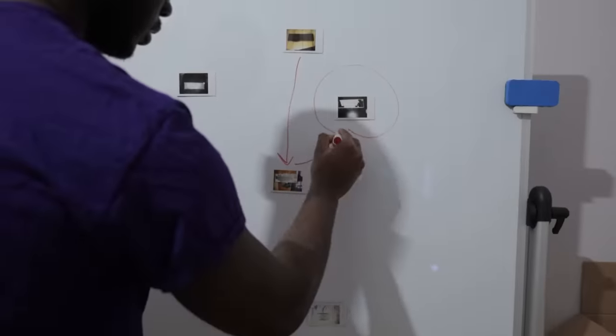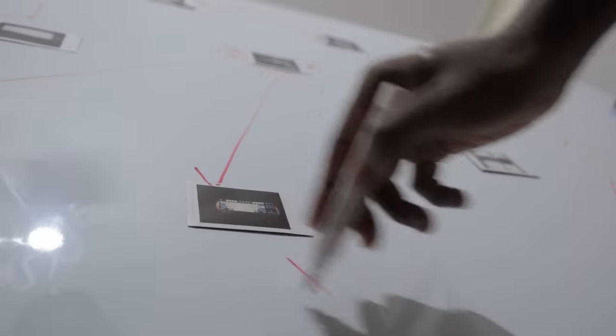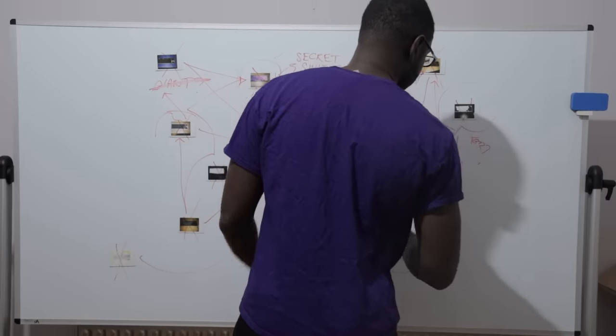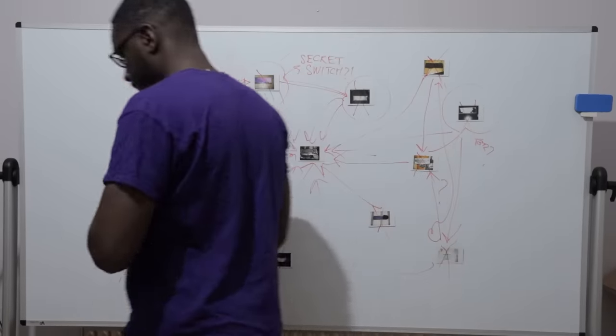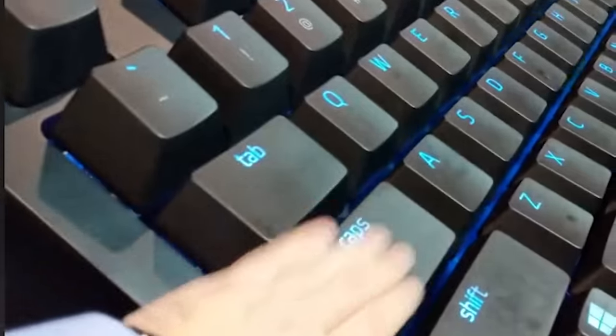However, despite my best efforts, there is a single keyboard that has continued to elude me to this very day. That is... The Giant Keyboard. It's a fully functional keyboard using giant switches and I really want it, but Razer, who made it...